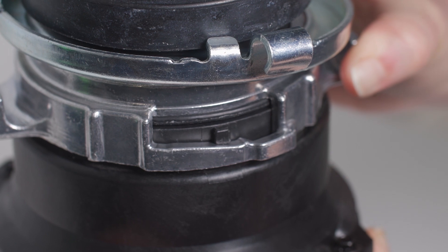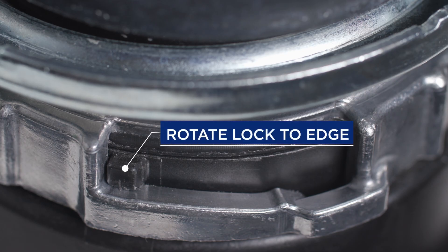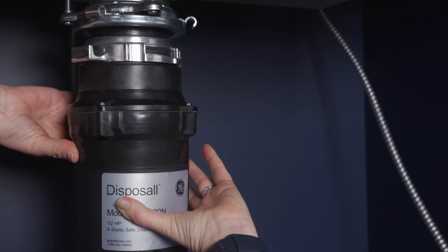Now your adapter kit is assembled and you can attach it to your disposer. It's imperative that you rotate the lock all the way over to the edge — this is typically easier to do under the sink when you have a little bit of pressure.